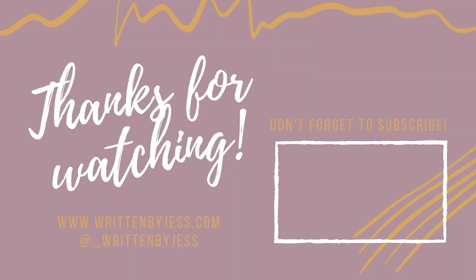Hey everyone, thanks for checking out today's video. Please consider subscribing to see more content just like this. There is always more to see on my blog at writtenbyjess.com. Thank you for all your support and we'll catch you in the next one.